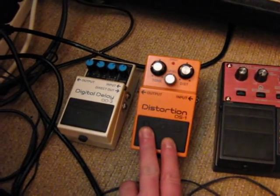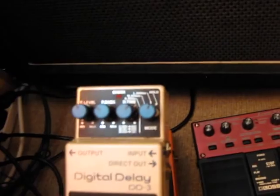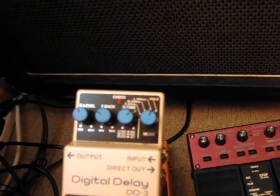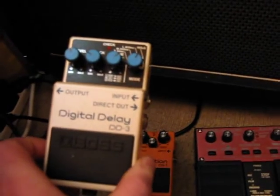Another distortion — DS1, Boss. And Digital Delay, DD3 — sorry for my English.